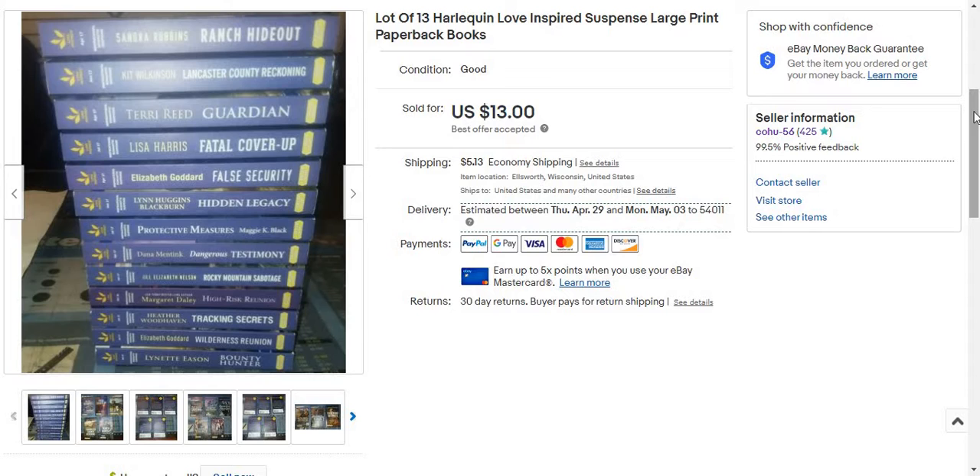Books have 15% fees on eBay, and I believe if you have a store you don't get any fee discount on books. So after the $14.97 minus $5.13 shipping and my cost of goods, I really only made about $5 to almost $6 profit — not much.